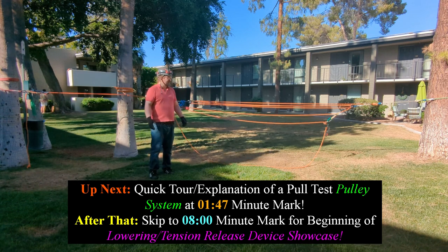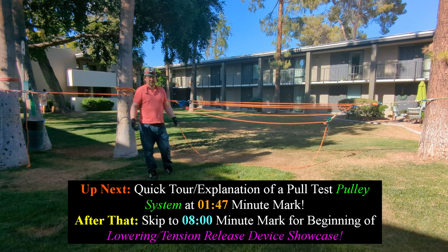The system or these types of setups that I'm going to show you can be used in a huge range of different applications. Especially if you're doing hauling or rescue, you always want a backup - some other way other than just a prusik on your pulley system doing progress capture that might bind on you.